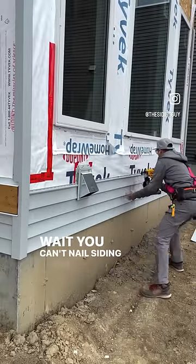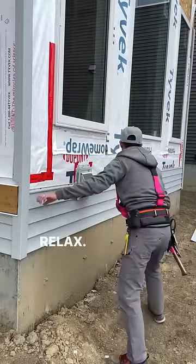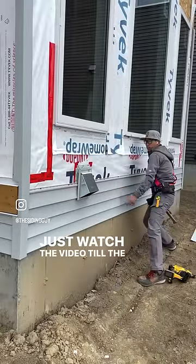Wait, you can't nail siding tight — that's gonna buckle on you. Relax. Just watch the video till the end.